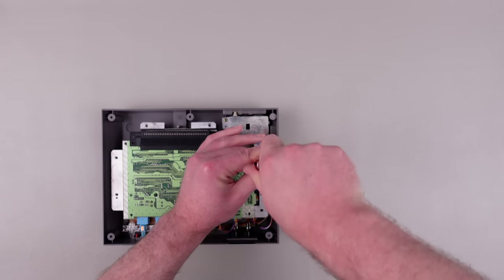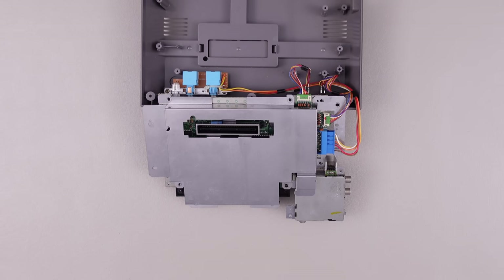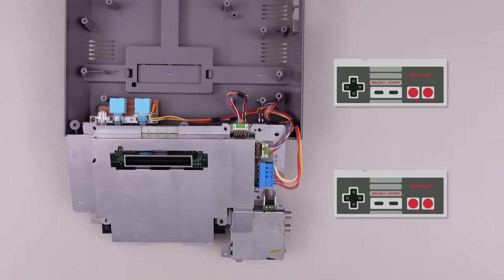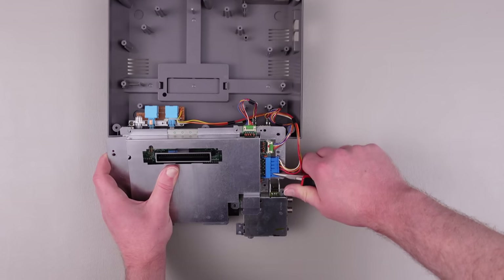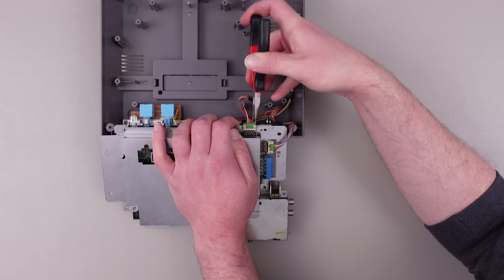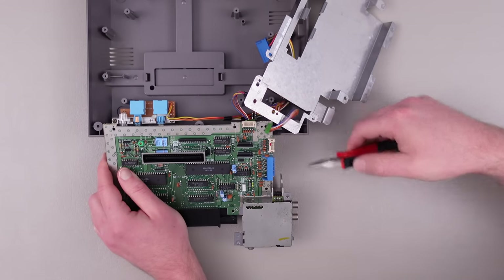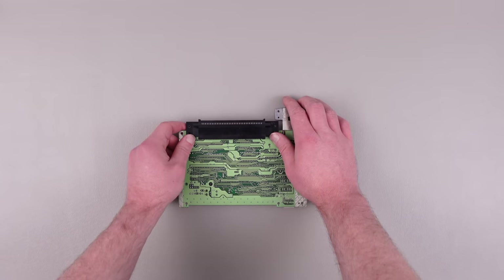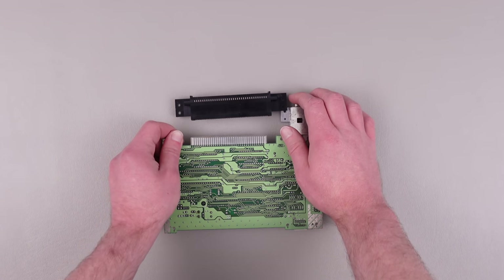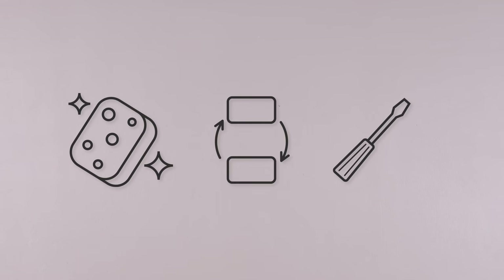After removing two more screws near the AV and power circuitry, the only thing still attached to the motherboard were three cable connectors. The big blue connector attaches to the buttons on the front panel, and the two smaller green connectors go to the controller ports. Detaching the blue connector was really easy — I just used a pair of pliers and worked it out of the socket — but I had to be a lot more delicate with the controller port connectors, because they're small, the plastic is thin, and the wires are super tiny. After the motherboard was out, I opted to fully remove the cartridge connector from the board by applying some pressure back and forth on each end until it popped off. This isn't strictly necessary, but it's useful if you're looking to clean, repair, or replace the connector.